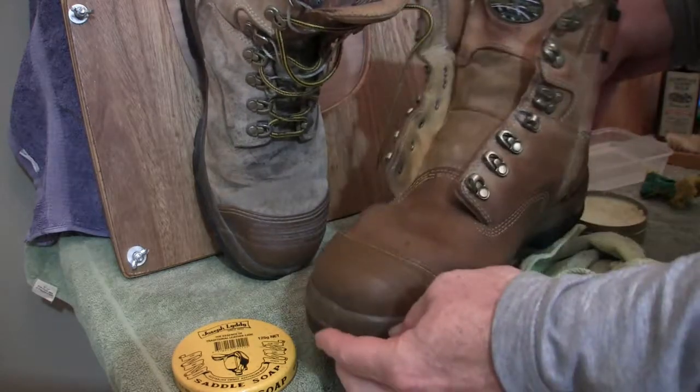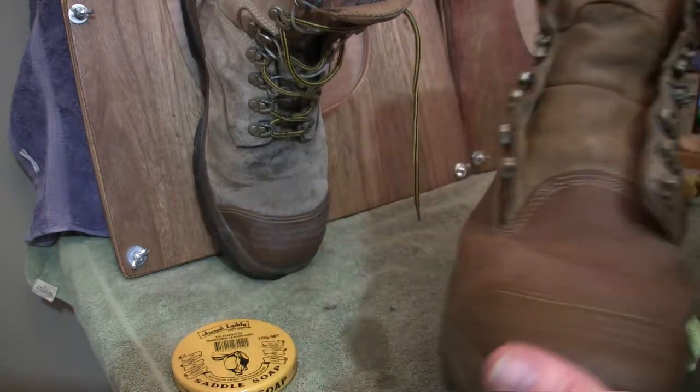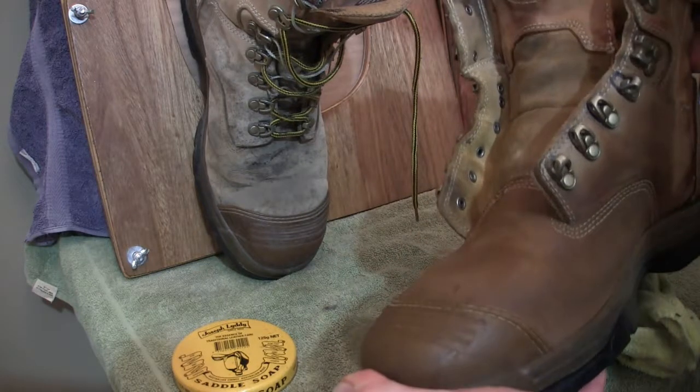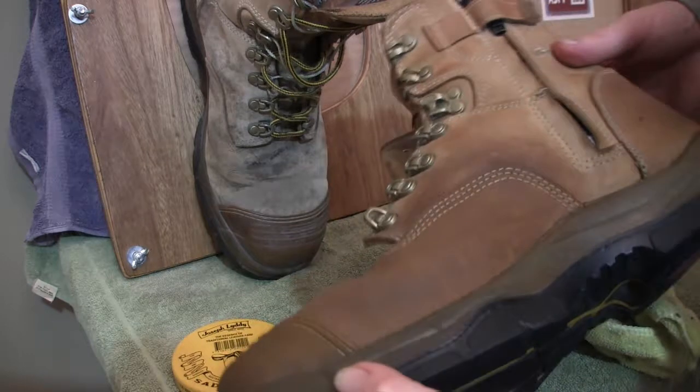We're nearing the end of the cleaning phase with the saddle soap. Once again using the scourer with a bit of pressure on those trouble areas and the toe itself — I've done the whole boot now. We'll go ahead and wipe it off using a cloth with firm pressure, which will also help get rid of any remaining dirt. We've now finished the wipe-down of the boot. Because we've used a little bit of water on there, we'll give it a chance to dry before placing the leather conditioner on it.